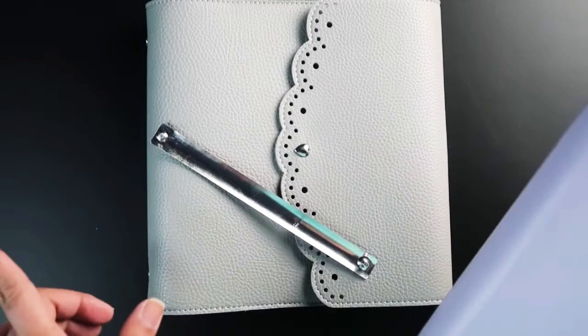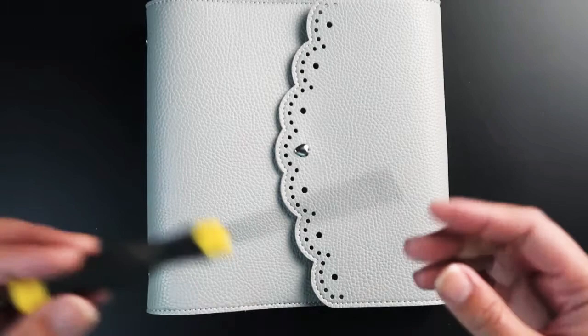All you need for this DIY tutorial is a flathead screwdriver or anything similar. You would also need two pieces of cardstock or anything thick that you can use to protect the interior of the cover — you'll see what I mean by this in a second.